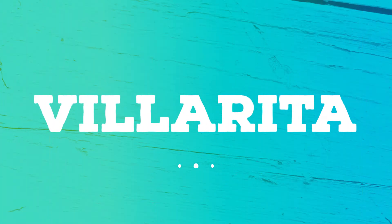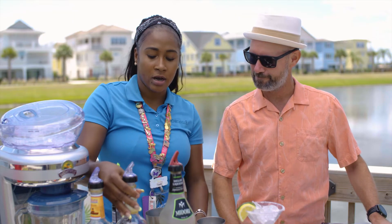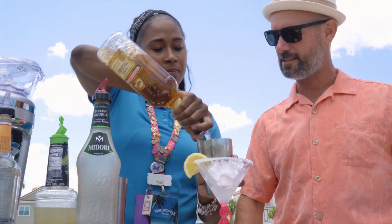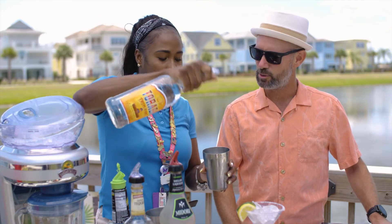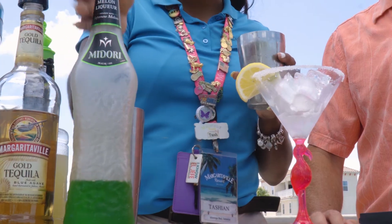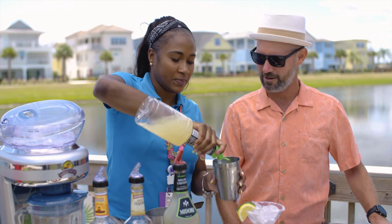We're down to our final beverage — the Villarita. What makes it different from the margarita is the melon liqueur. We start with a shaker and ice, then tequila — an ounce and a half — that's the main ingredient. Then triple sec, and then we add the melon liqueur, which gives it a nice green tint. Finally, we add the sour mix.